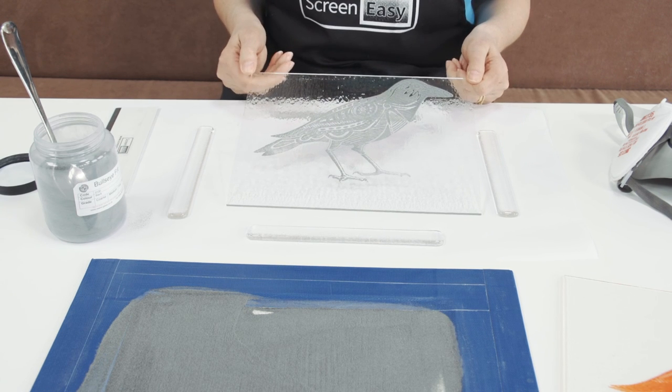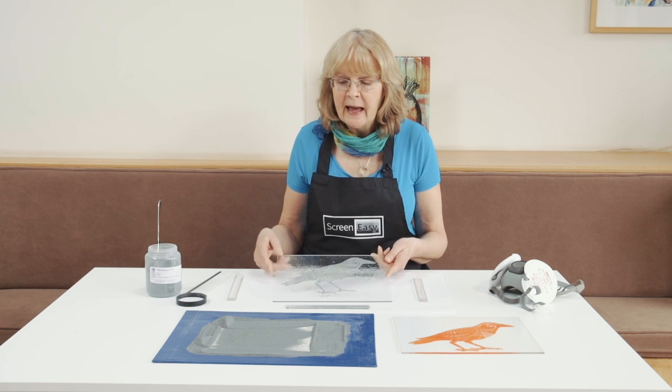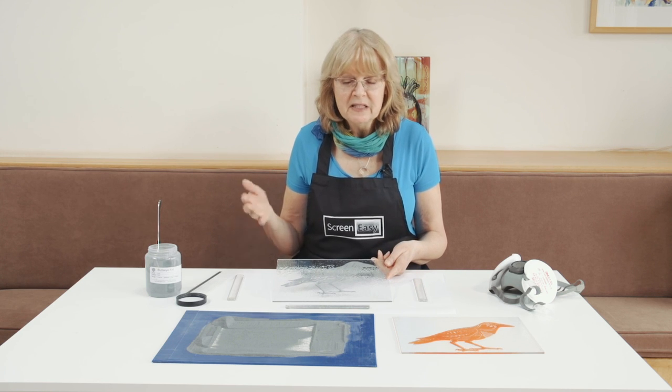There he is — the pad printed bird. For further information on this method and all of our other ScreenEasy products, please visit our website.